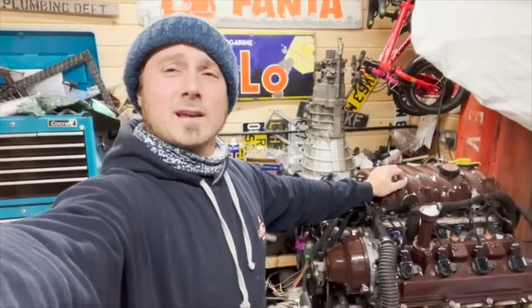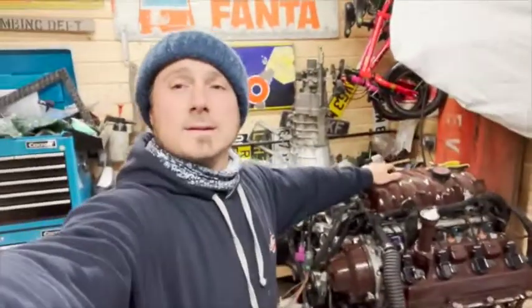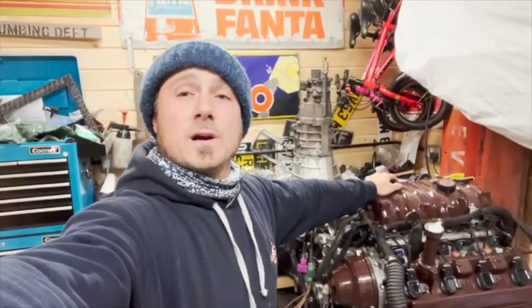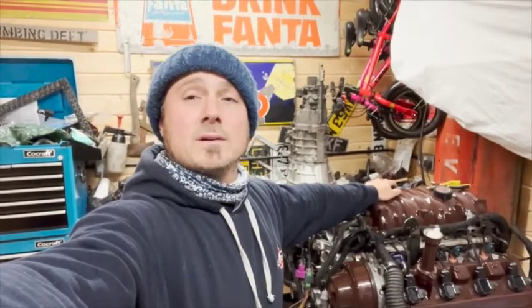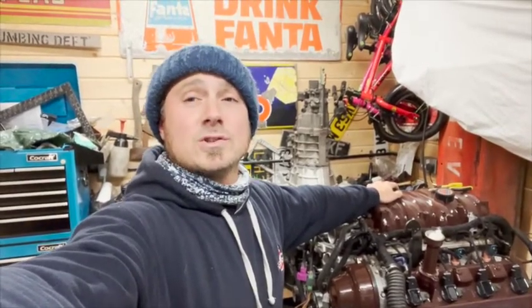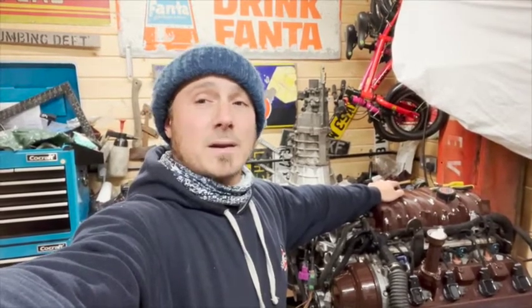Hey and welcome to Spouse Antics 3UZ Refresh Part 2. In this episode we are looking at the heads. We are stripping them down, cleaning them, off to the machine shop, restringing, and banging back on.